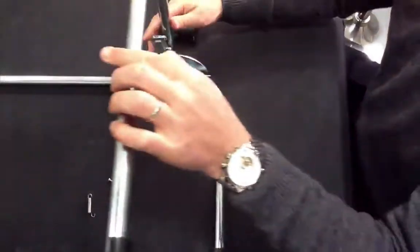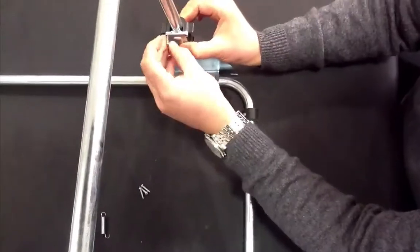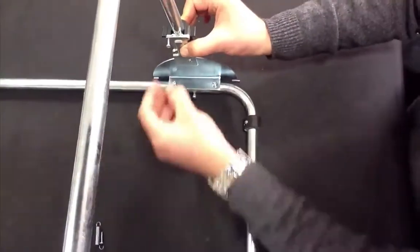Lift the stand handle into the position shown and place the black plastic lever around the stand handle, making sure the lips are at the top, and affix and tighten with the four tapping screws.